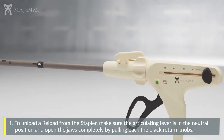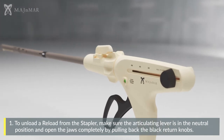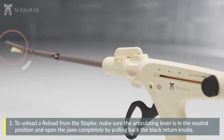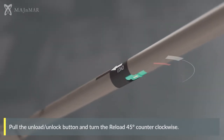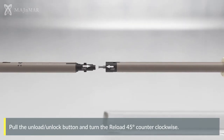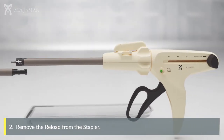To unload the reload from the stapler, make sure the articulating lever is in the neutral position and open the jaws completely by pulling back the black return knobs. Pull the unload/unlock button and turn the reload 45 degrees counterclockwise, then remove the reload from the stapler.